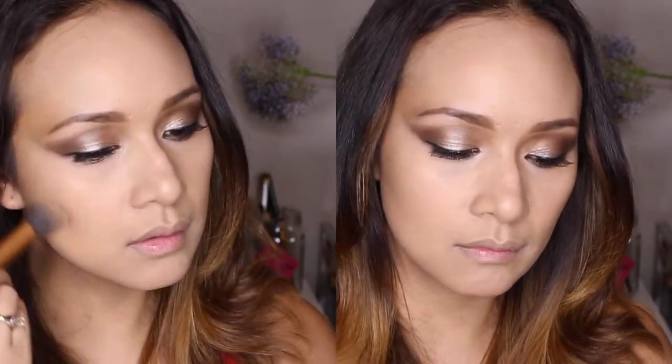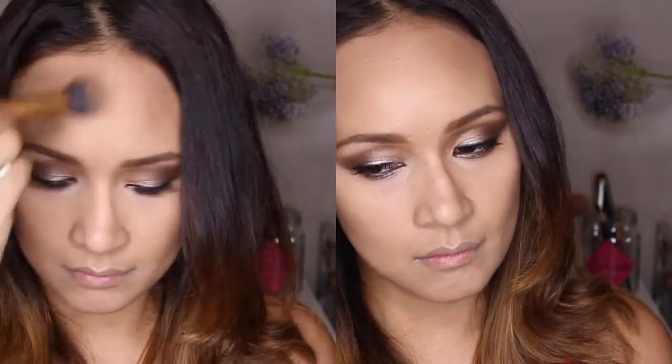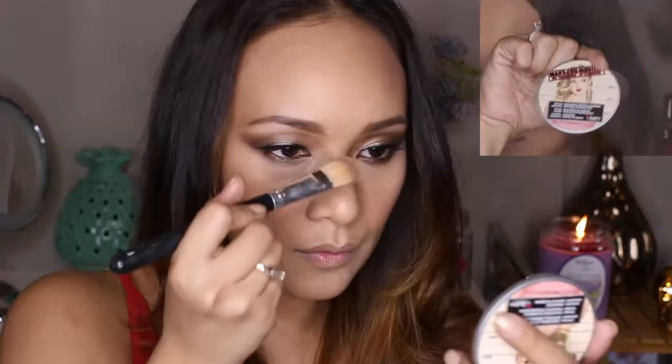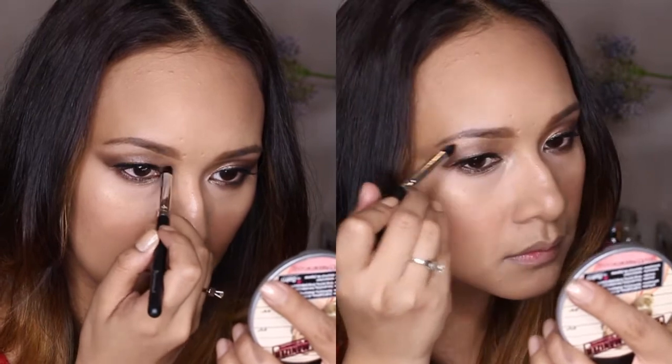For the rest of my face I'm using a MAC mineral powder in Light, putting it all over. Then I'm using NARS Laguna bronzer to contour — going in at the temples and cheeks in circular motions, on my chin as well. This is my Bobbi Brown rouge pot in a powder pink, which I'm putting on my cheeks as a blush base. On top of that I'm applying NARS Orgasm for a nice glow, and then my highlighter on top of my cheeks, the bridge of my nose, cupid's bow, and inner corners of my eyes.